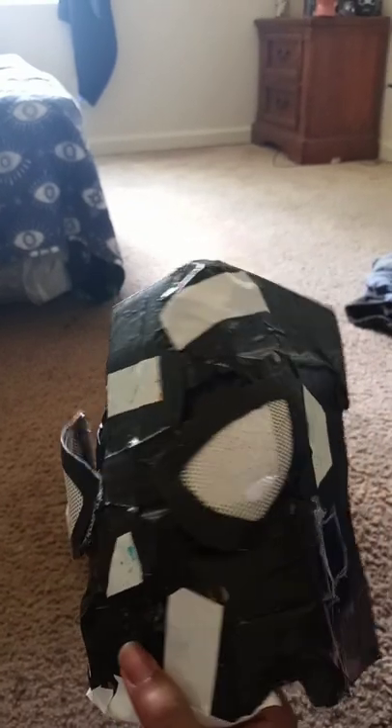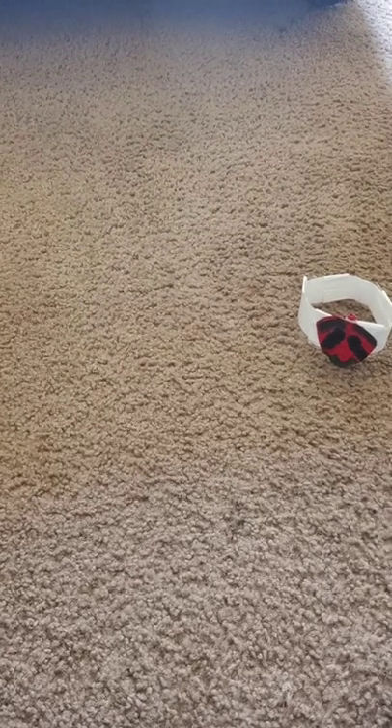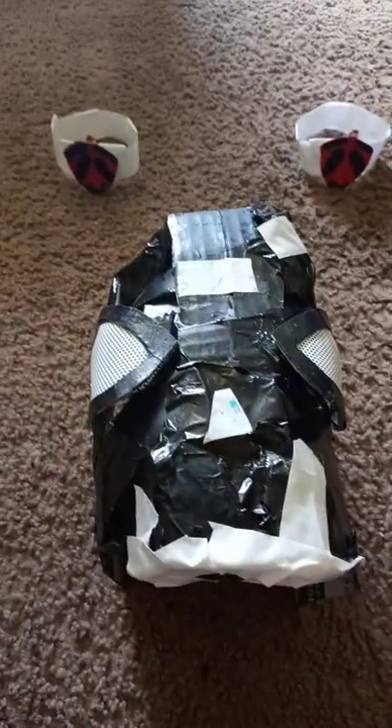Here's the Amazing Spider-Man 2 face shell, made out of cardboard. Yeah, made out of cardboard, used tape. There we go. So yeah, these are the web shooters, and these are the eye lenses on the face shell.